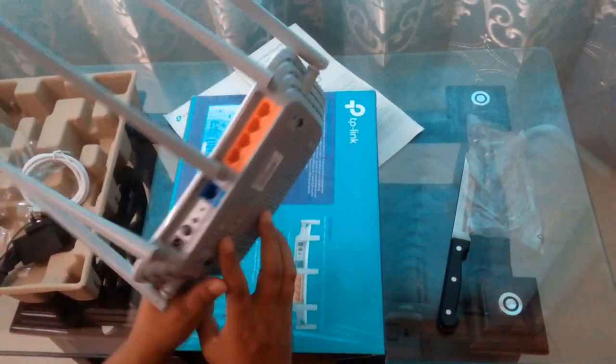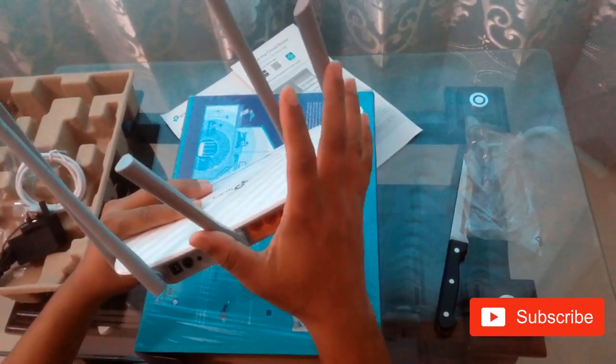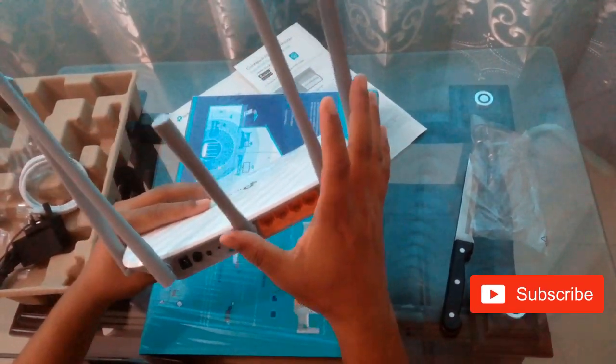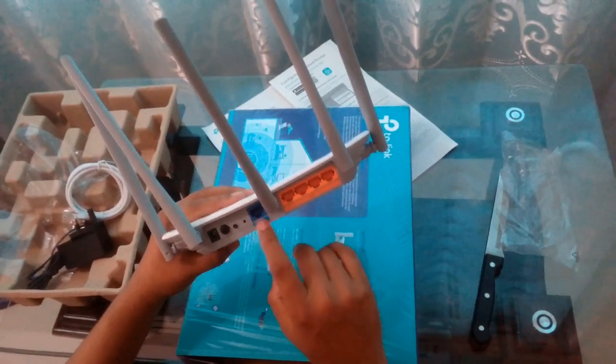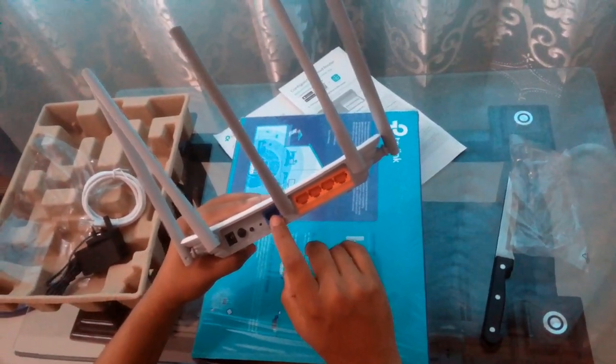That's all about the TP-Link C60 router. Once again, it has five antennas, four Ethernet ports, and a WPS port. Thank you for watching.